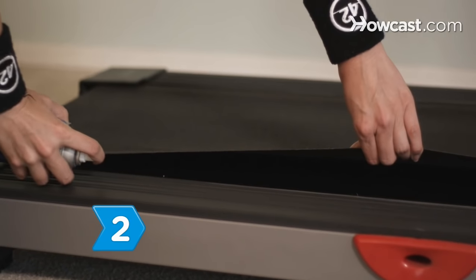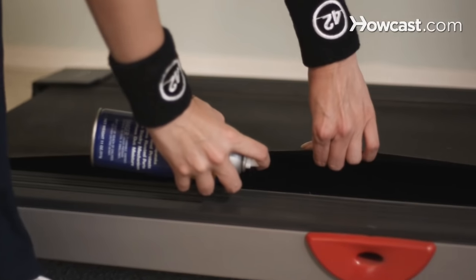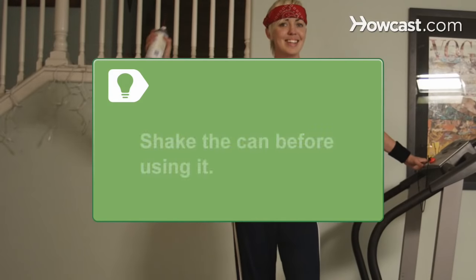Step 2. Shake the can before using it, then spray a generous amount of silicone spray between the belt and the treadmill's deck.